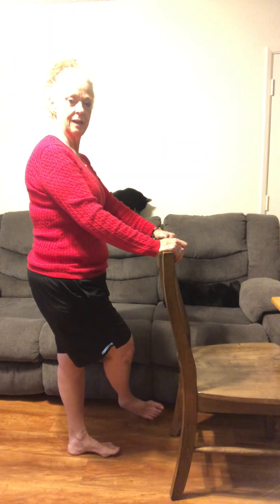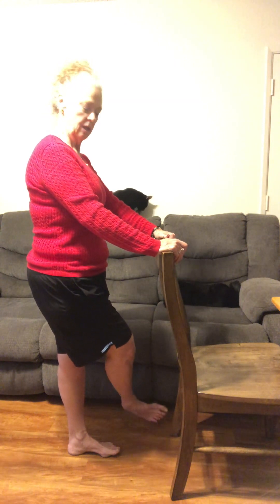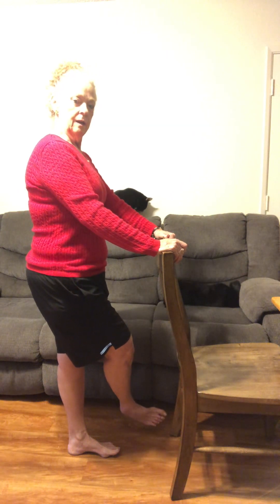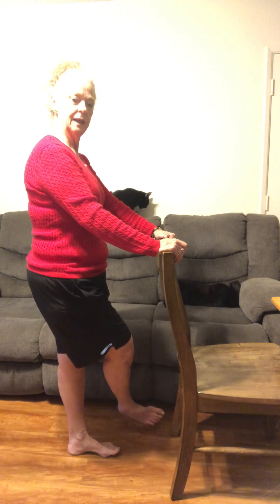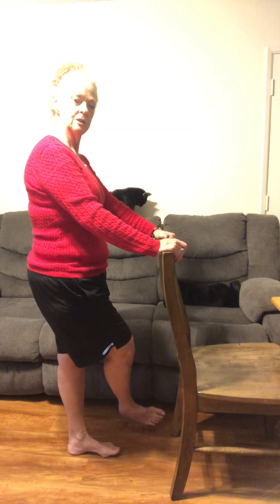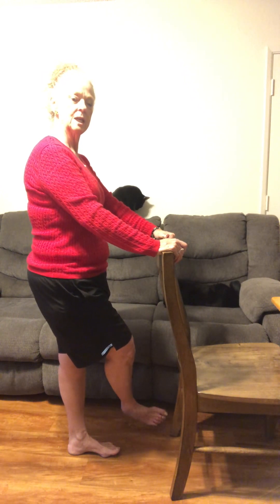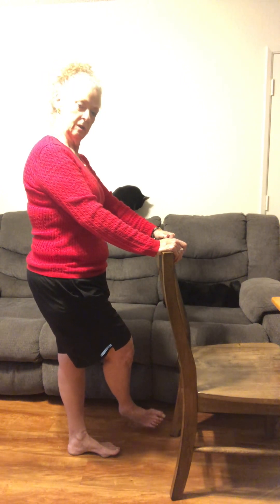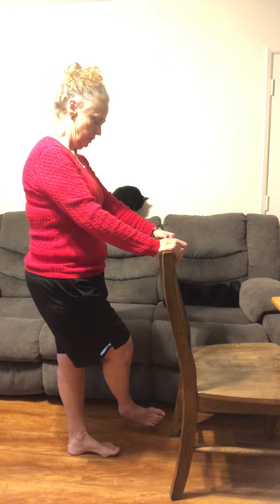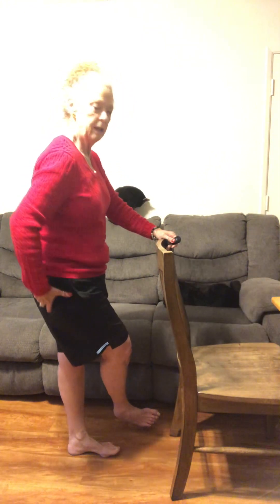Safety is always first. We are just doing our little side leg motion gently — not to hurt anything. The opposite leg that we are standing on, the knee is soft, so we're not hurting that knee. Hang on and just gently move that leg.